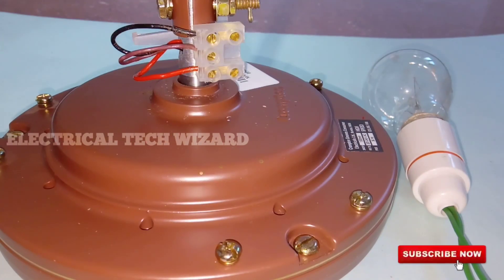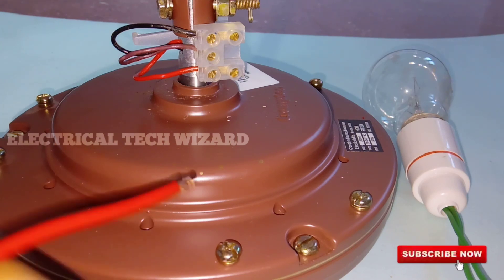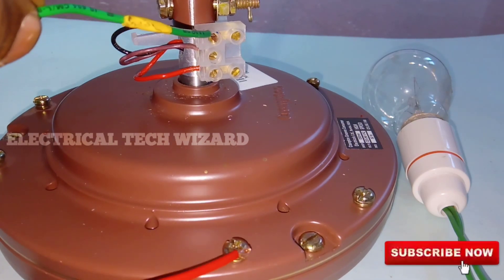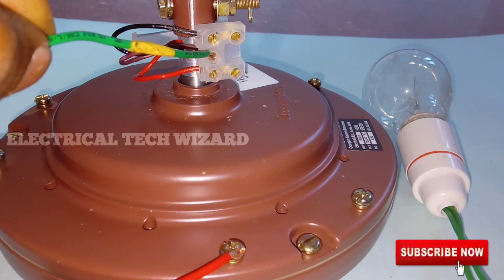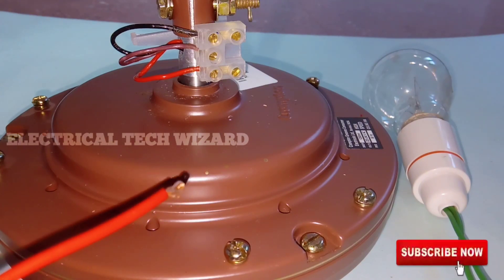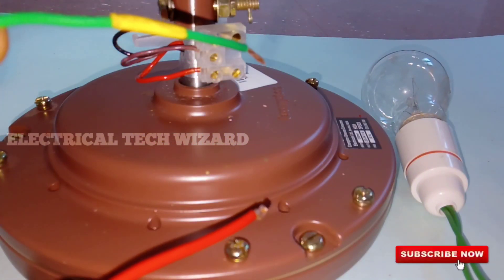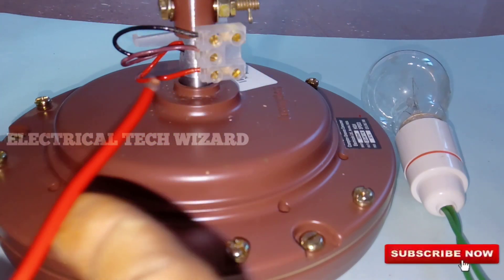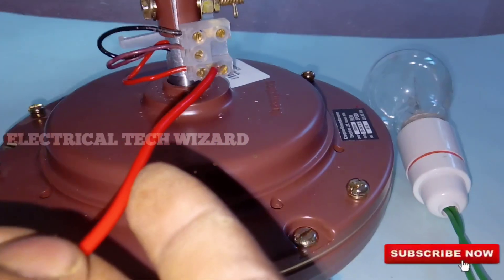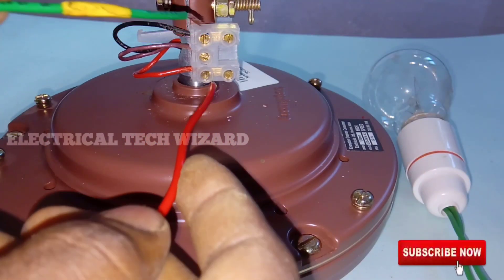Now let's check the ceiling fan winding value. The windings are in front of the body — start and run. Then check the common wire. Now let's look at the ceiling value again. The ceiling value is the main and axle value.